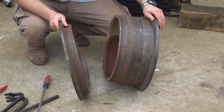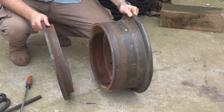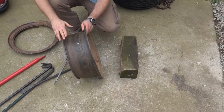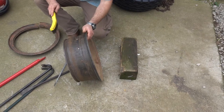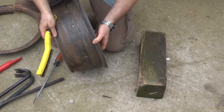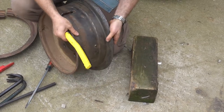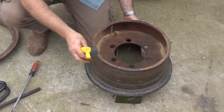We've already taken the tire off of the rim and we're just going to do the installation. The first step is to make sure that our mating surfaces are clean. We've already wire brushed this to clean the rim, but that's a very important step, especially if you have rust and dirt in your rim. Make sure everything is clean so we have good contact between the rim and the ring.